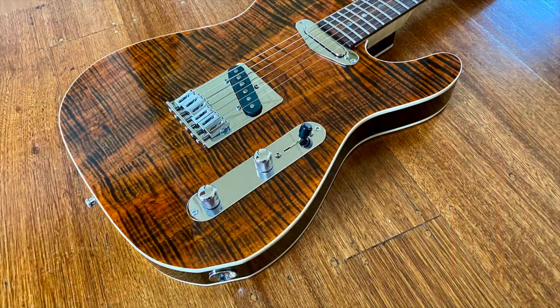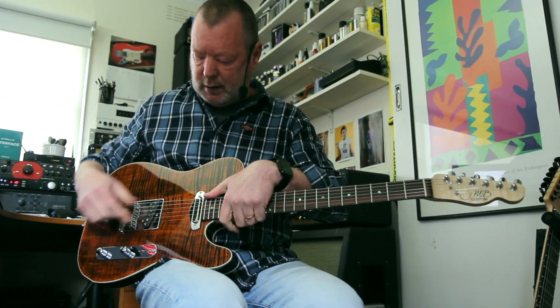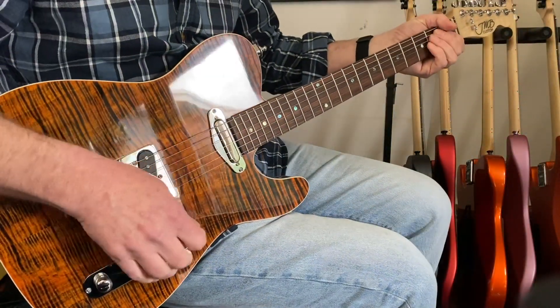It's just built so beautifully. All of this hardware is Goto — it's a Goto modern bridge. You've got a push-pull on the tone here to bring both pickups into series, which gives you that much higher output.